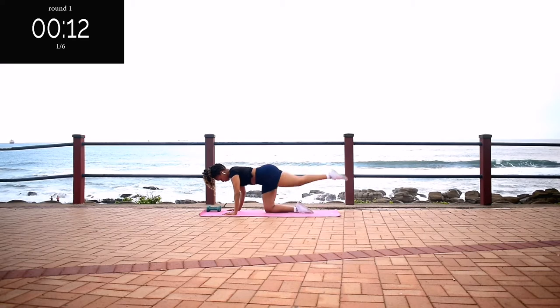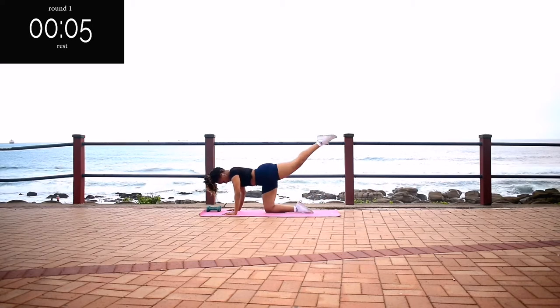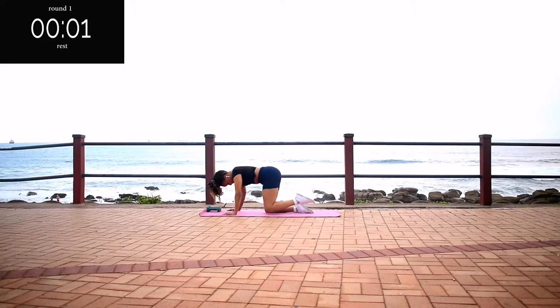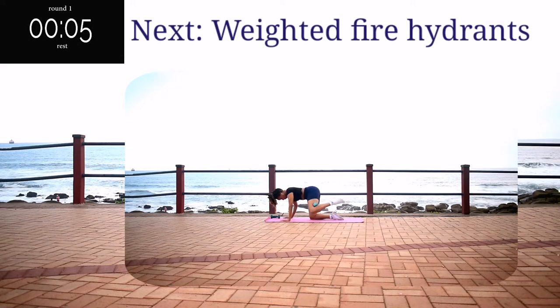I really want you to feel the burn in your glutes. 10 seconds to go — it's almost over. Take a 10 second break. Up next, we've got weighted fire hydrants.